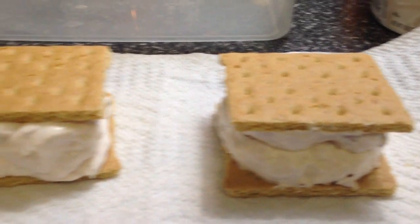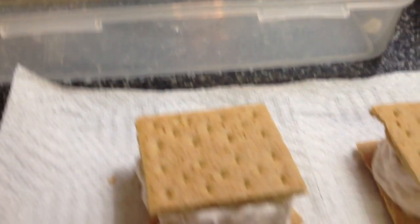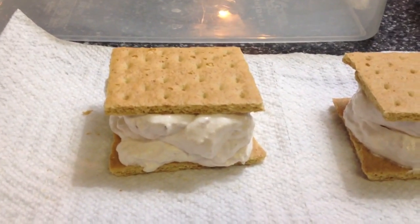So now we are going to stick them into some kind of container like this, and then you're just going to freeze them for about two hours and then enjoy. These are only four points a piece.